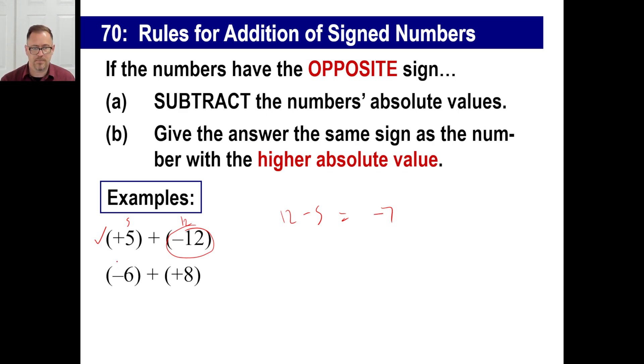Same thing here: negative six plus positive eight. Different signs — take absolute values, eight and six, and subtract them: two. Should it be positive or negative? Eight is farther away from zero, and it's positive. The answer is positive two. That's all there is to it. Now do that about 10,000 times and you'll get it.